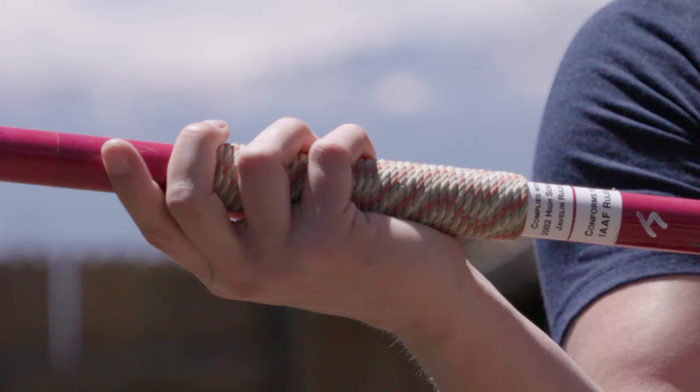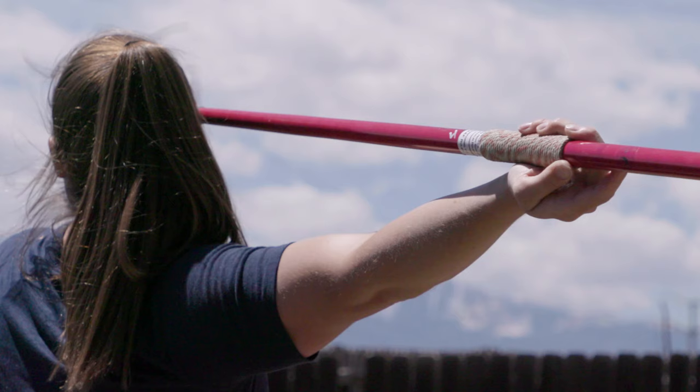I use the European grip. I just feel a better connection to the implement, and I can be a little bit more flexible in my shoulder with this grip. Try some different things — figure out what works best for you and practice that.